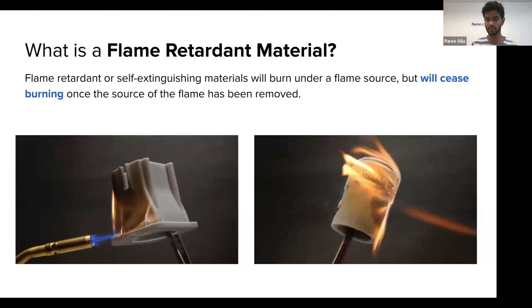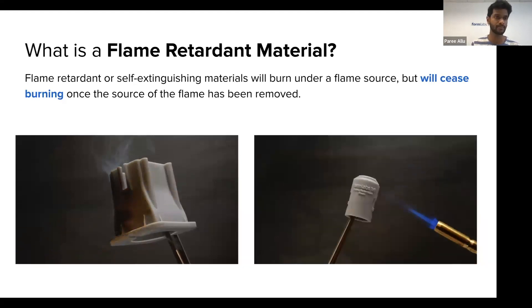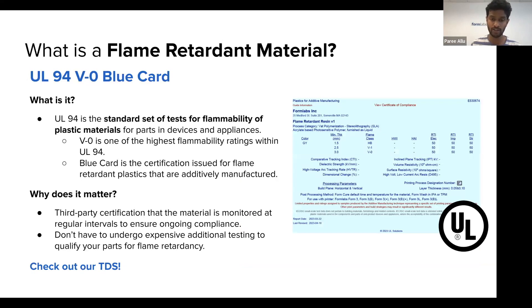This is our first UL-94 V0 certified resin. UL — Underwriters Laboratory — has certified parts made from this resin to achieve the V0 standard. UL-94 is a flammability testing standard for plastic materials, and the blue card is associated with parts that are additively manufactured. So any 3D printed plastic parts that are flame retardant are referred to as UL-94 blue card parts. V0 is one of the highest flammability standards that parts can achieve, and we hit this at a thickness of 3 millimeters.